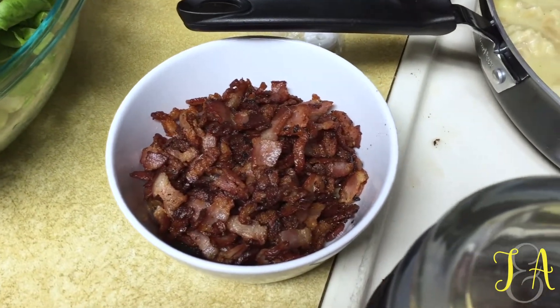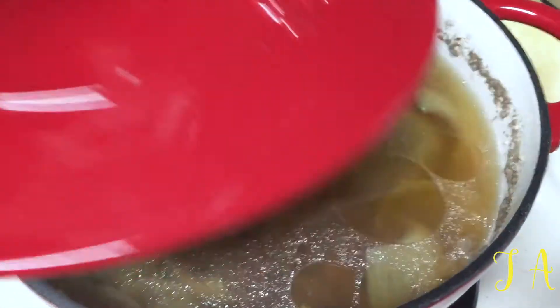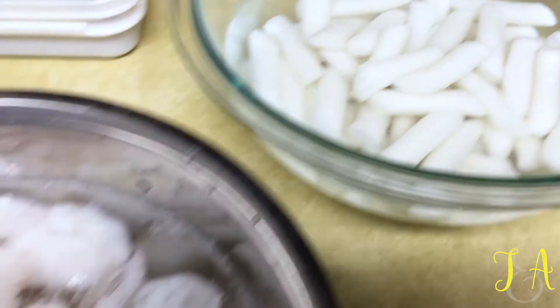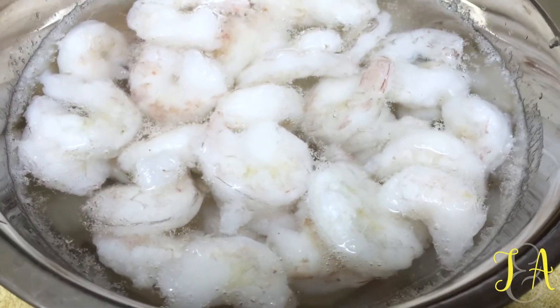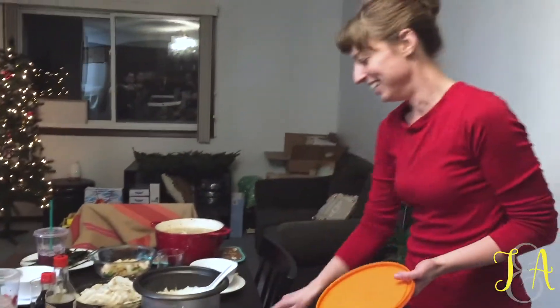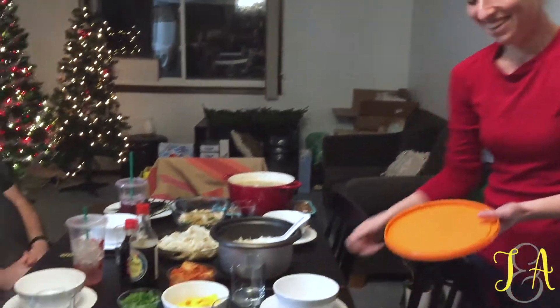I'm assuming the bacon is not... Oh, that is hot. I don't think it's ready yet. From here — yeah, you just... I do that all the time. We'll watch it.